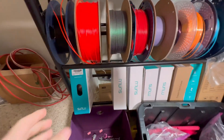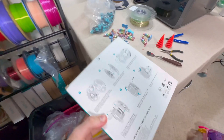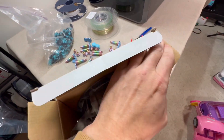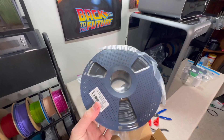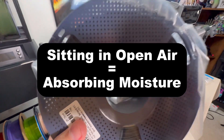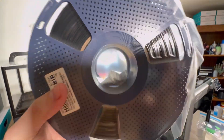If you've noticed, when you buy brand new filament it comes in a box and it's always vacuum sealed in a bag — I think this is really important to know. That's because when filament comes into contact with moisture, that's when it starts decaying. You can also see there's a bag of desiccant in there as well.